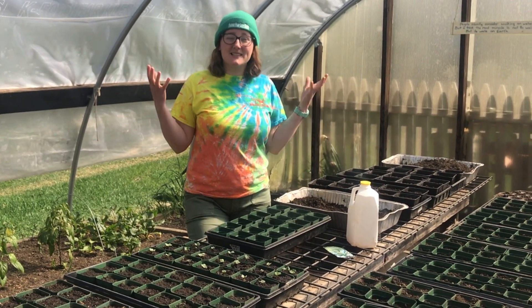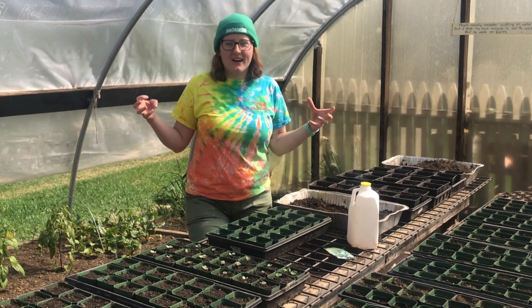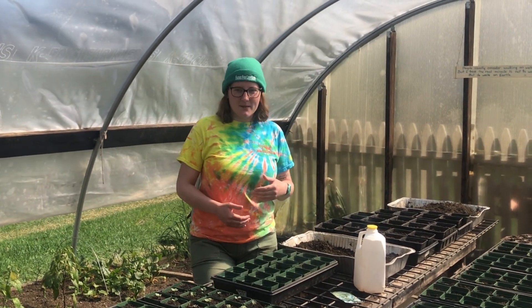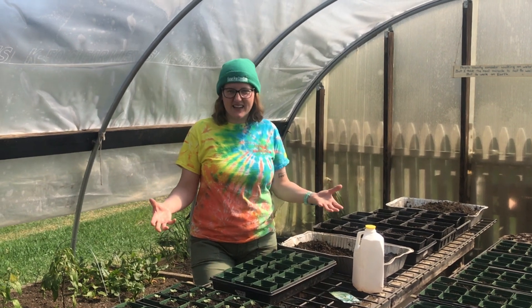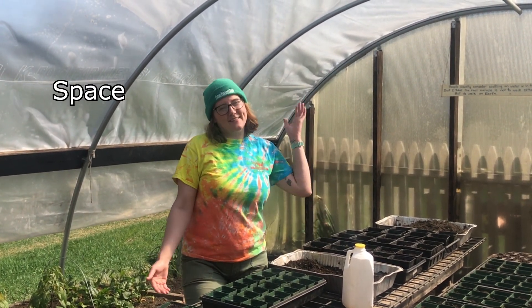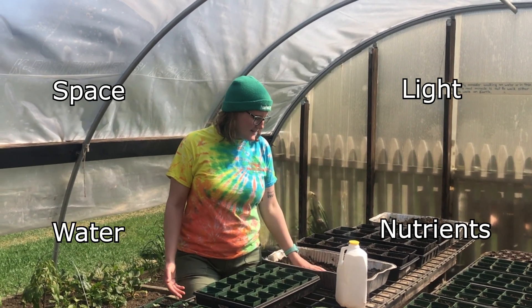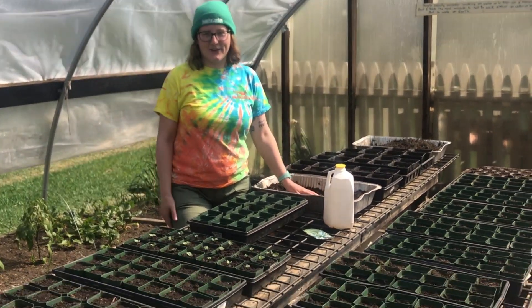Being able to have a greenhouse up here allows us to elongate our growing season. It allows us to start some of our plants in the greenhouse where we can sustain all of the things that they need. We can give them space, they will have light, we will give them water, we have nutrients, and they also need air. So we've got some nice air coming through our greenhouse here today.